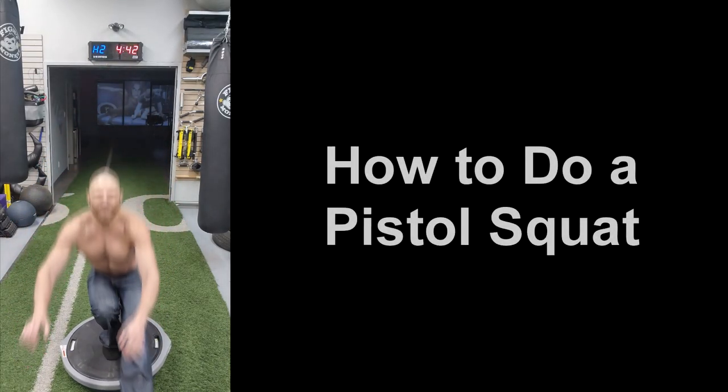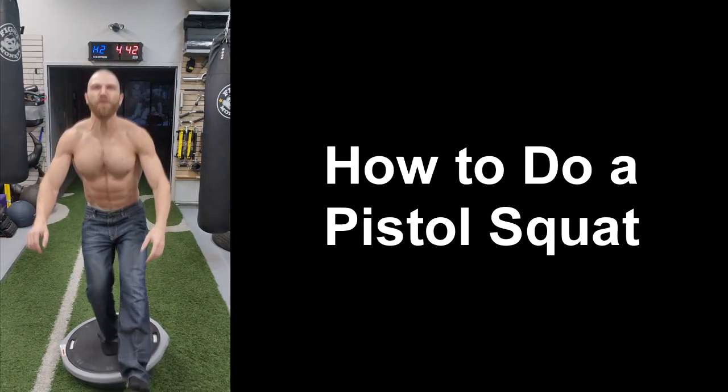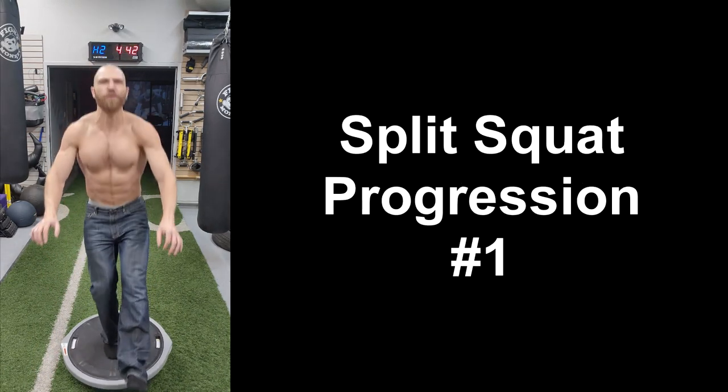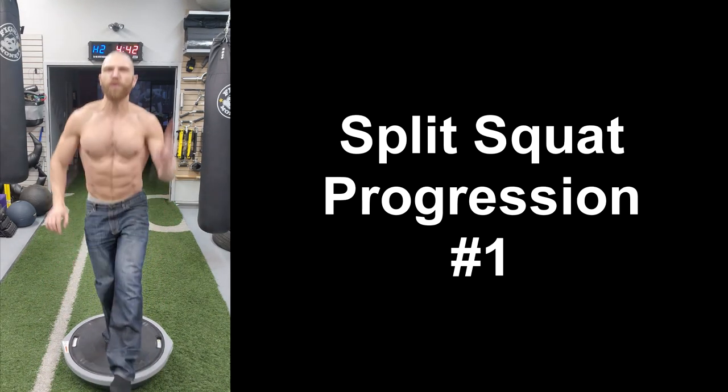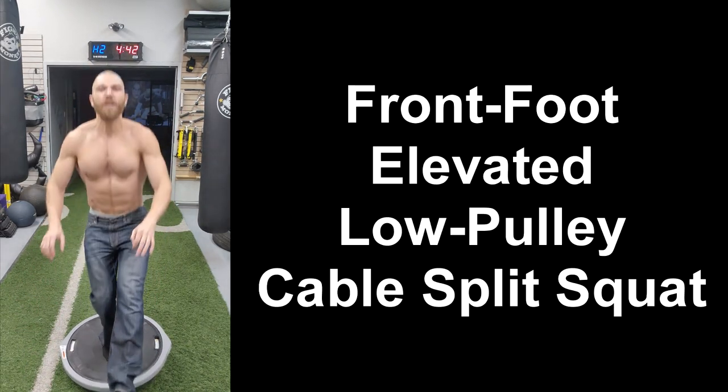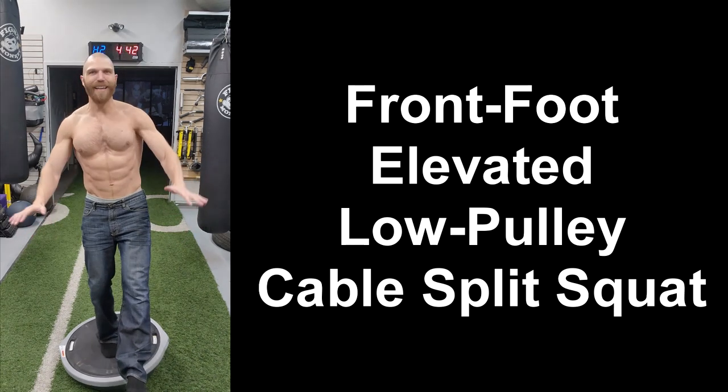Hey everyone, thanks for tuning in. Steven here from Team Euphoric. And if you want to be able to do a pistol squat, then you need to have strong and healthy hips, knees, and ankles, which is why today I'm going to be taking you through this split squat progression to help strengthen your hips, knees, and ankles so that you can do a pistol squat. Let's get started.